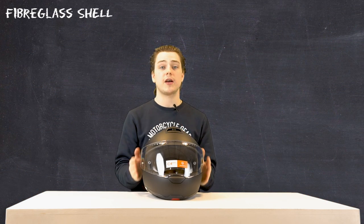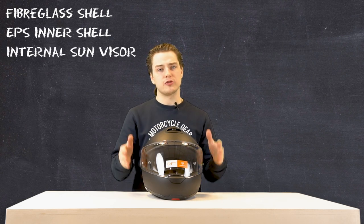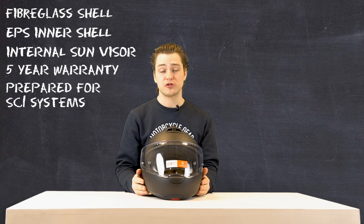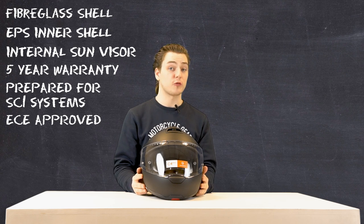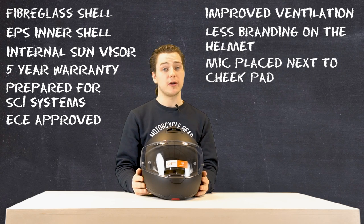Apart from that, the helmet is exactly the same, so we're seeing the same fiberglass outer shell, the same EPS inner shell, the same large visor — which is very wide and very long — and also the same pinlock, which is just as big as the visor itself. That's a difference from the C3 Basic, as that one did not include the pinlock, so it's quite a luxury to get that with the C4 Basic.